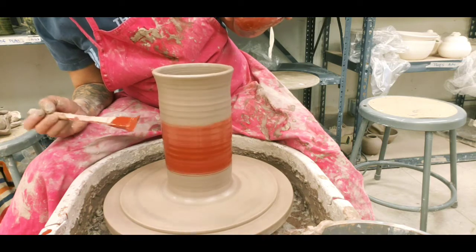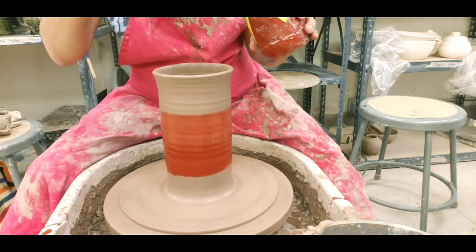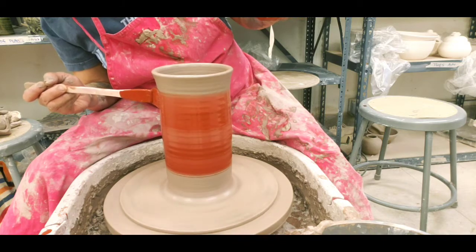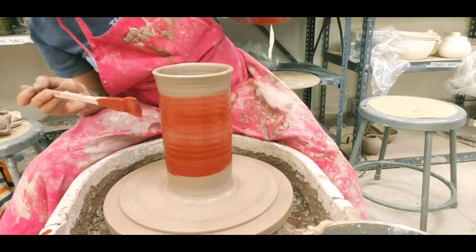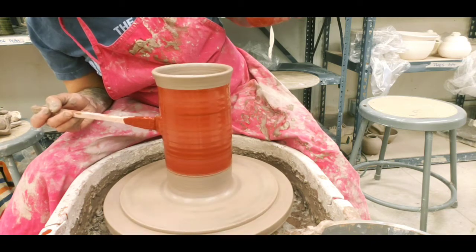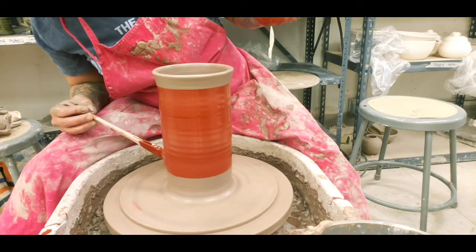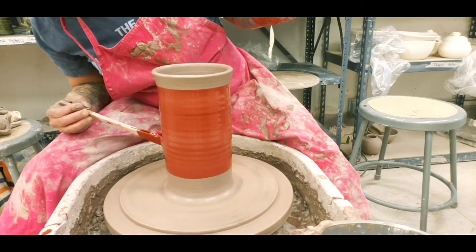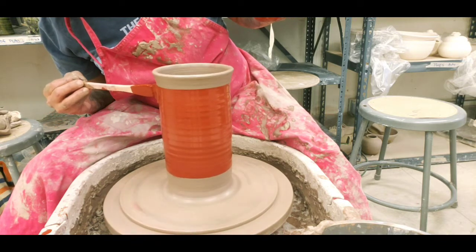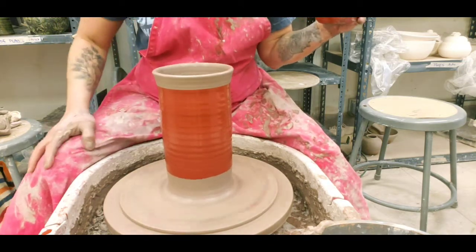You do tell everybody that clay comes out of your clothes, but iron-based glazes tend not to. What I'm doing now is actually also a method of applying underglaze — if you ever want to get a straight line on something with an underglaze, you can put it on the wheel and let it go. I'm going to stop there so I can heat it up — no reason for you to keep watching that. See you in a bit.